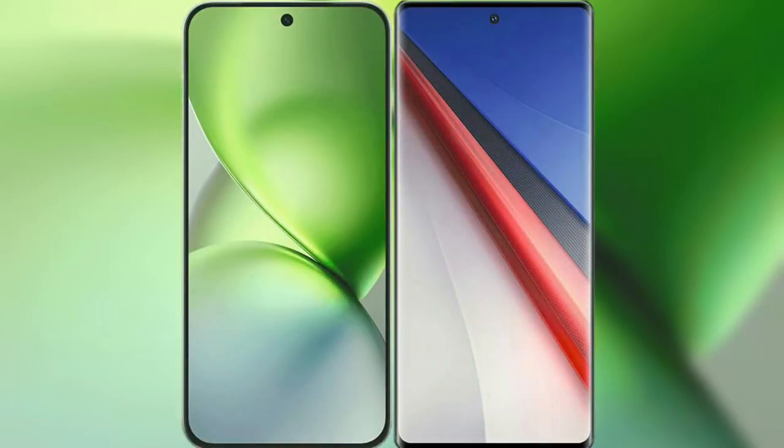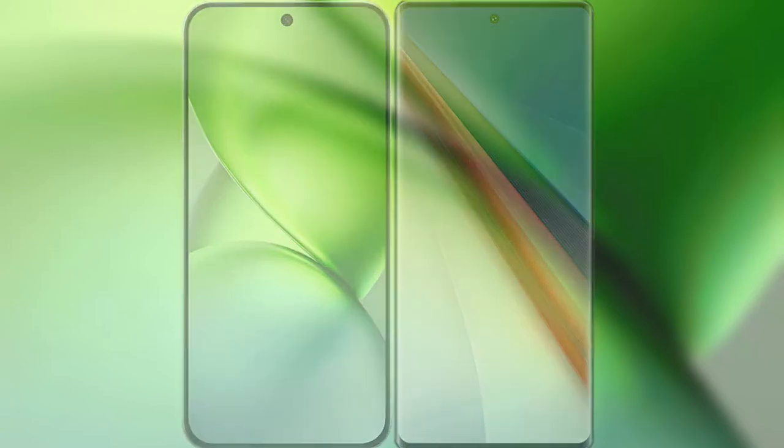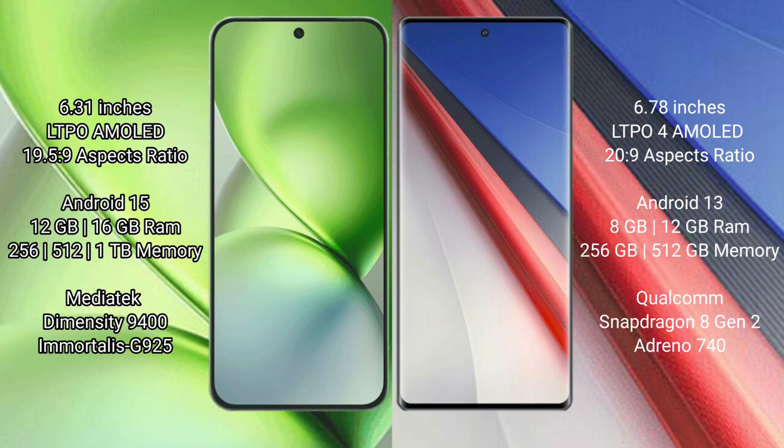I will compare the new Vivo X200 Pro Mini with the Vivo iQOO 11 Pro. Vivo X200 Pro Mini features a 6.31-inch LTPO AMOLED display with a 21:9 aspect ratio. Vivo iQOO 11 Pro features a 6.78-inch LTPA AMOLED display with a 20:9 aspect ratio.